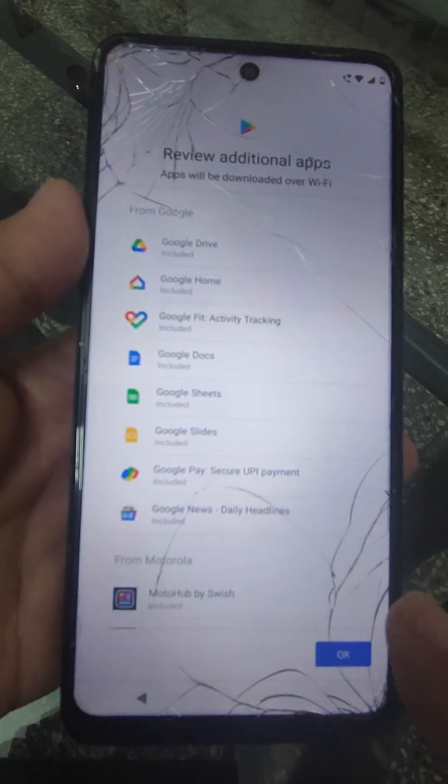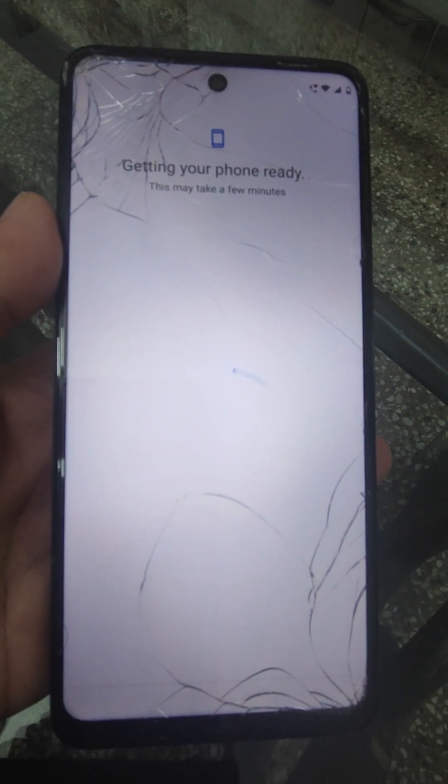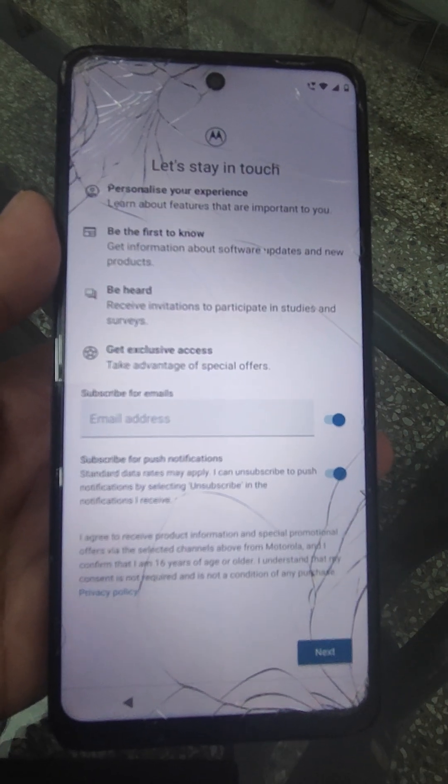And that's all. Now it will boot. This is what I wanted to tell you. Thank you very much.